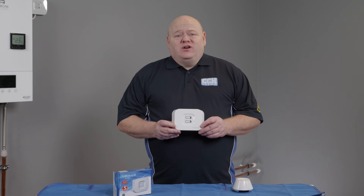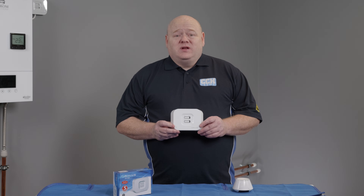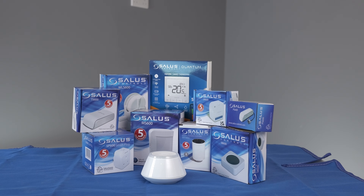My name is Alan Hart and in today's video I'm going to show you how to connect your Salas RX10 RF boiler receiver to your smart home network. This is part of the Salas smart home range.